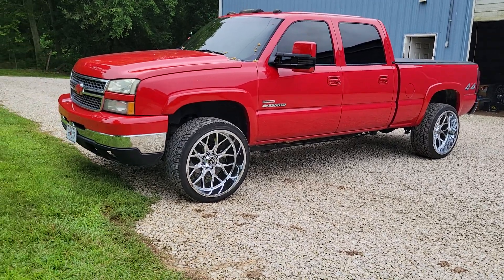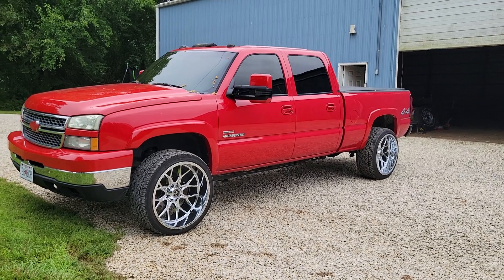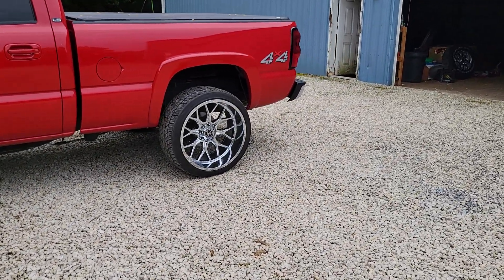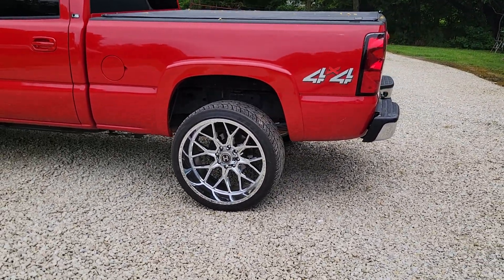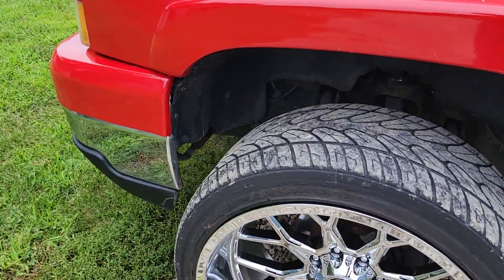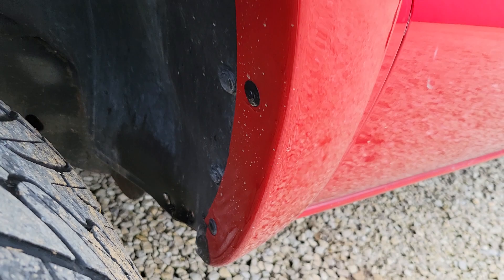I didn't do the valance on this truck like I did on the blue Silverado — I thought it was a little much, so I kept the black valance. These are 24 by 12 Hardcore Off-Road wheels. The tire size is 305/35/24. There's some rubbing in the front on the valance and front bumper, and in the back you can see where it's worn the paint off the flare — but no big deal.